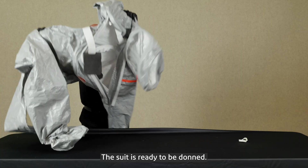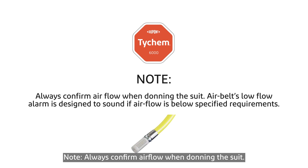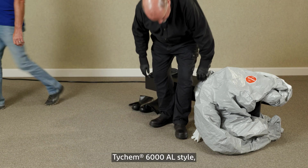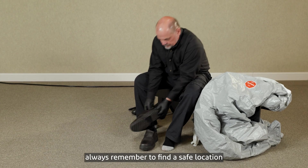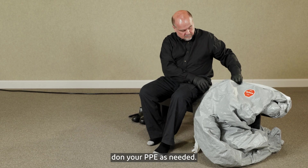The suit is ready to be donned. Always confirm airflow when donning the suit. The air belt's low flow alarm is designed to sound if airflow falls below specified requirements. Once you've installed your PPSGB airline belt into your preferred Tychem 6000AL style, always remember to find a safe location with secure seating to properly don your PPE.